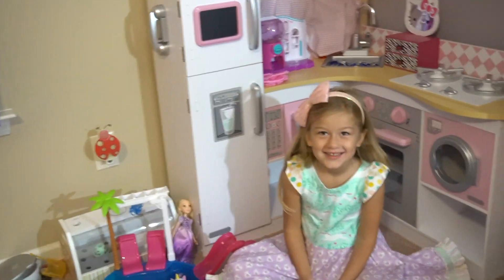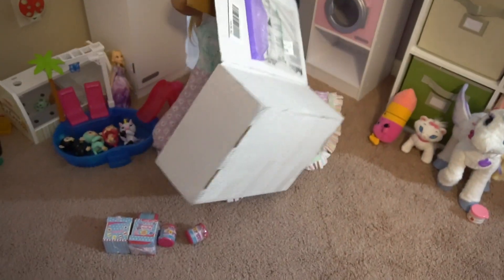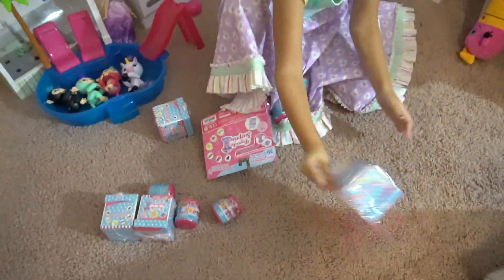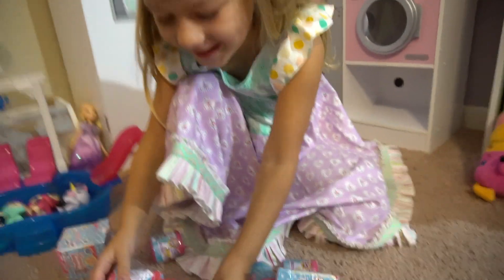Well, I've got a surprise for you - are you ready? Tech for Kids sent us a cool box full of cool toys. Are you ready for it? What do you have? A whole bunch of stuff in there!